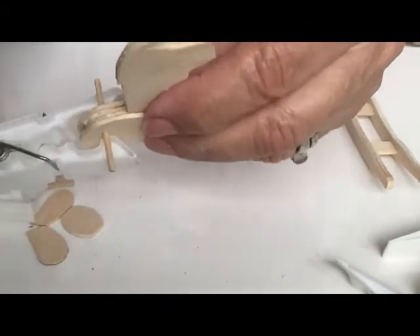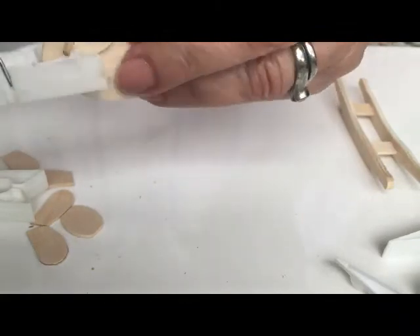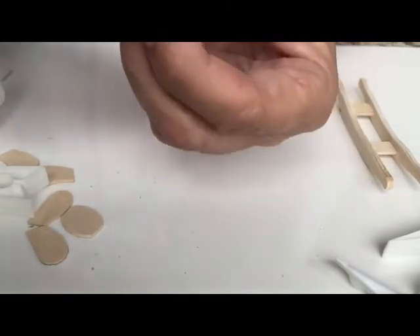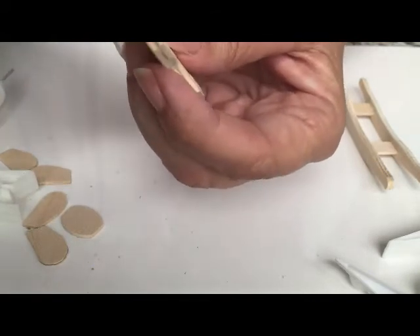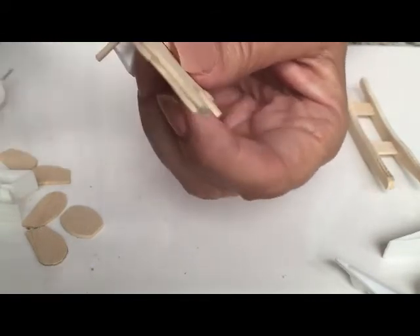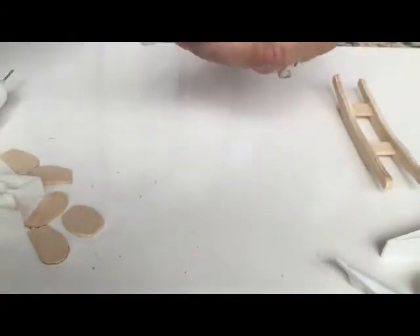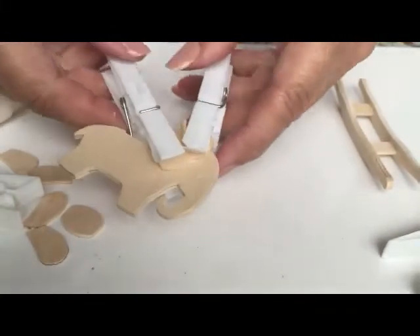If you find that there are areas without glue, you can add glue to them and wipe it off. If you're going to paint it, it's not a problem. Now I'm going to let this dry like that.